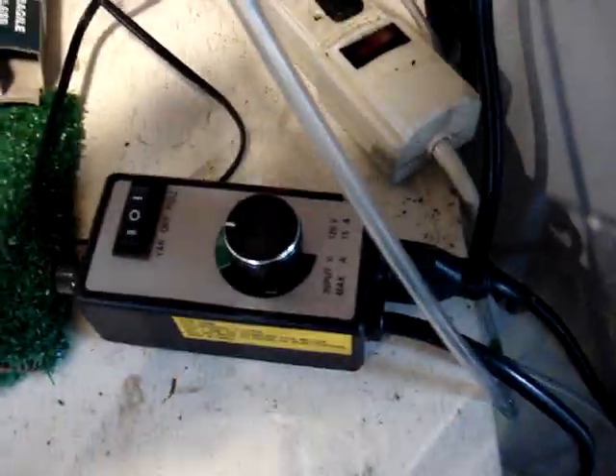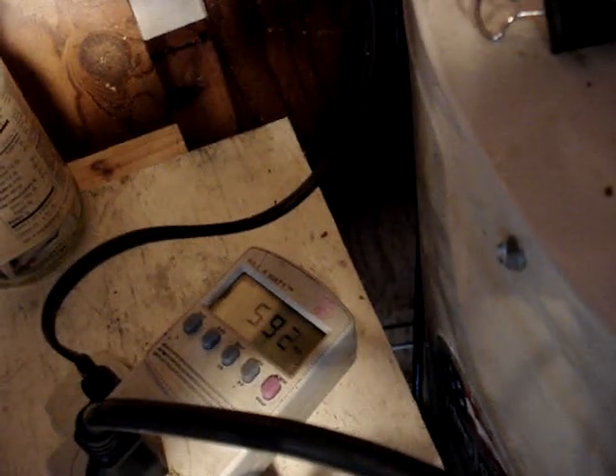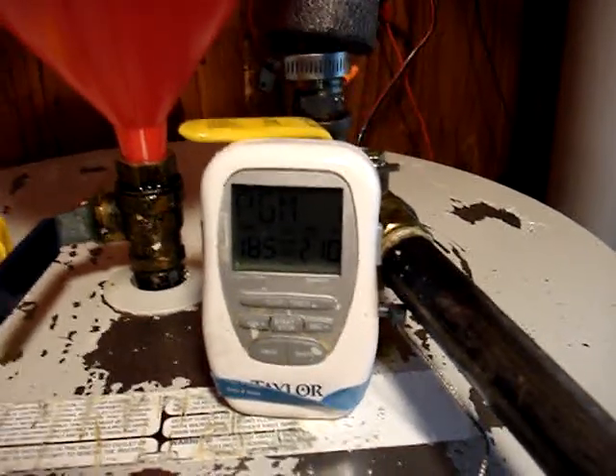The unit is controlled by plugging it into the router control. Right now I've got it at about half power, so it's generating around 600 watts. The temperature's a little warm — it's 183, 185 — because I forgot to have the air bubblers on for a while.